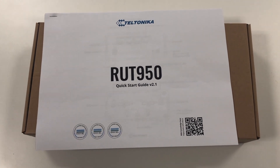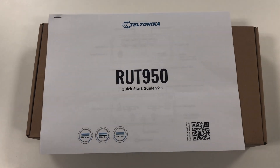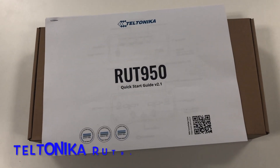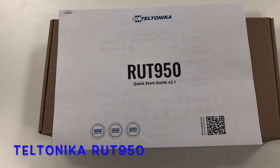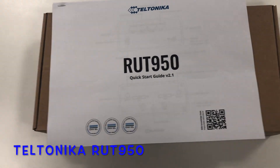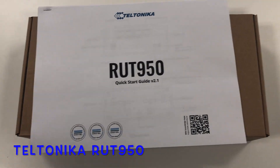Hello folks, so today we're doing the unboxing of the Telethonica router 950. That is actually a failover router, which means that if you're working for a company with around 40 to 50 employees and your network connection is not stable, you should always have something as a backup in case your internet goes down and no one in your company can work.